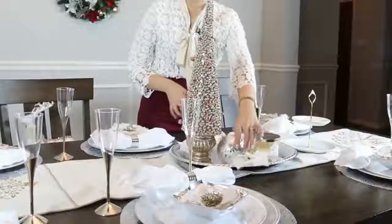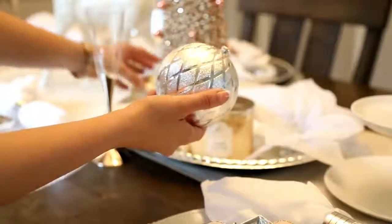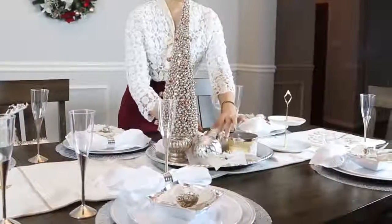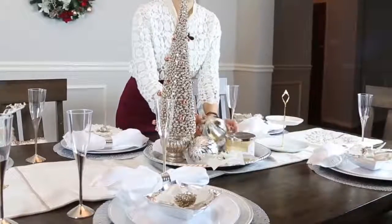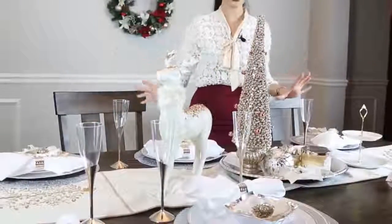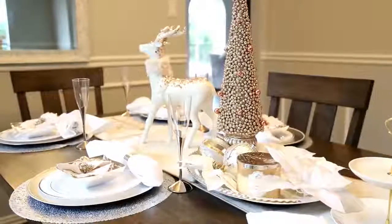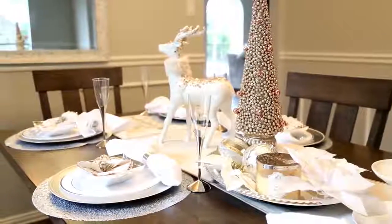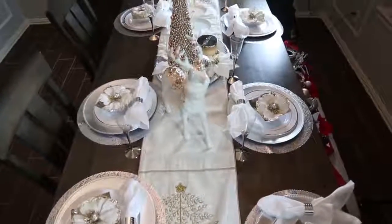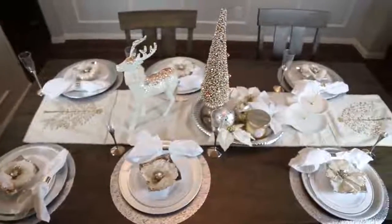Estas bolitas que se me rompieron del árbol navideño, lo que hice para no botarlas fue utilizarlas también como decoración. Miren qué bonito y navideño se ve este centro de mesa. Y ya por último, también está el Reno René que teníamos en mi cuarto. Básicamente decoré la mesa para el día de Navidad. Ustedes también pueden hacer lo mismo: reutilizar sus decoraciones que tenemos en otras partes de la casa y así no tenemos que gastar más dinero.